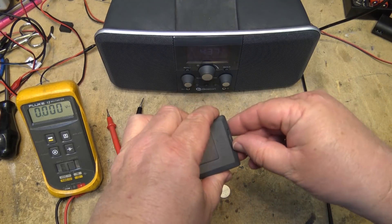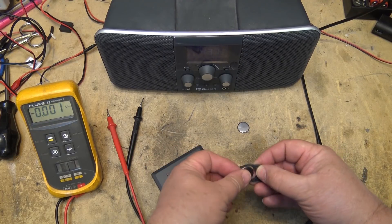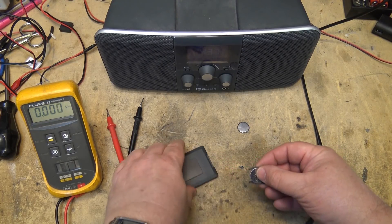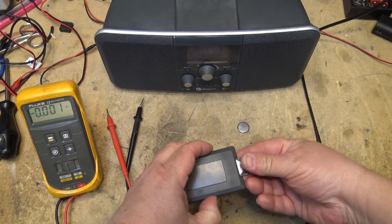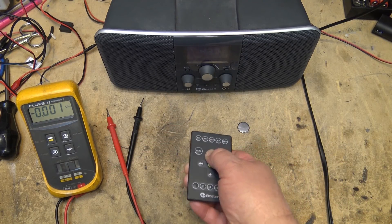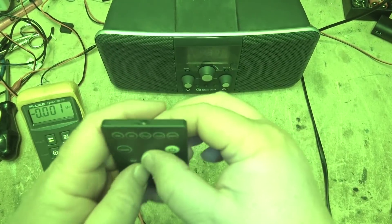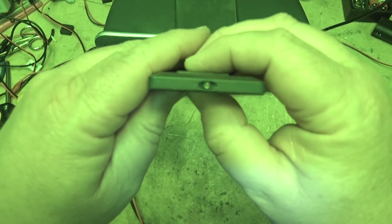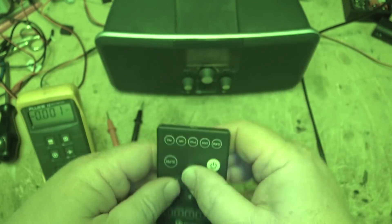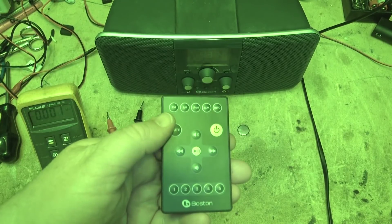Brand new out of the package, just opened it. So here's the old battery out — I'll put this new one in. Nothing. Go back to night shot. Nothing, just like the other one. You might think that this remote is bad — but you'd be wrong.